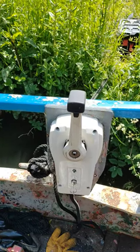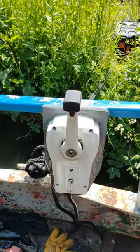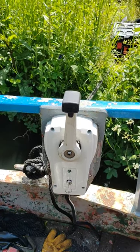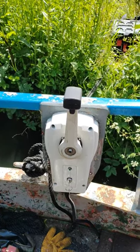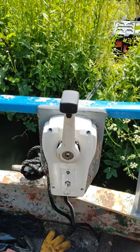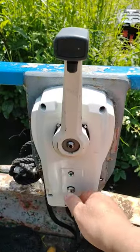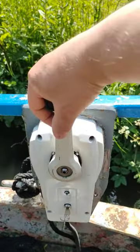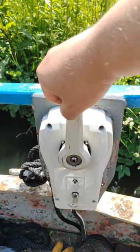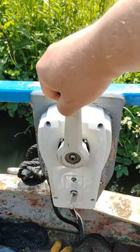Ian's done an amazing job reconditioning the original throttle mount and converting it to electric, so here we just have a quick demo. At the moment the drive shaft is disconnected from the motor, so we're not going to have any propulsion.